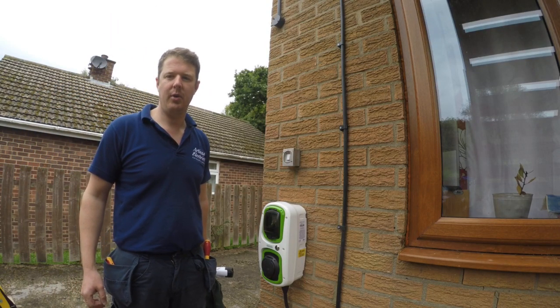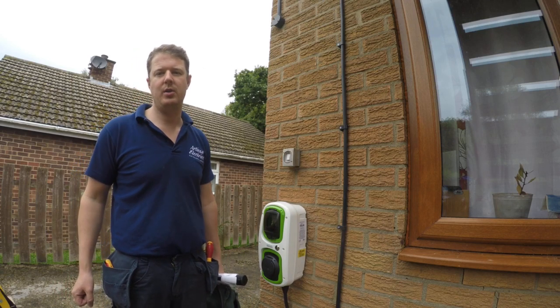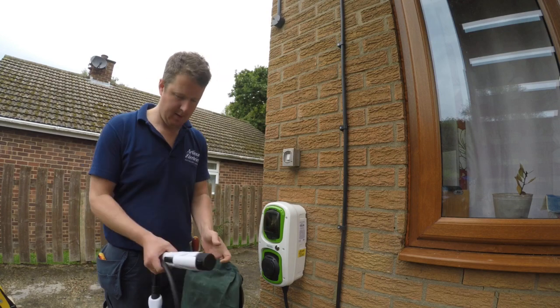I'm going to do a quick demonstration on how to use the Rolec EV charge check unit to test an electric vehicle socket. This is the unit.